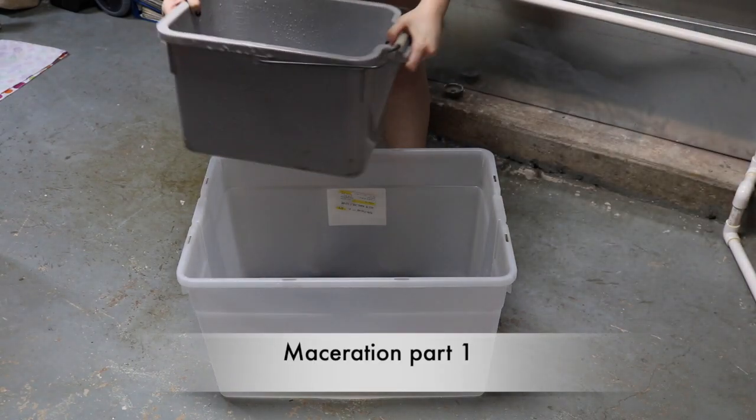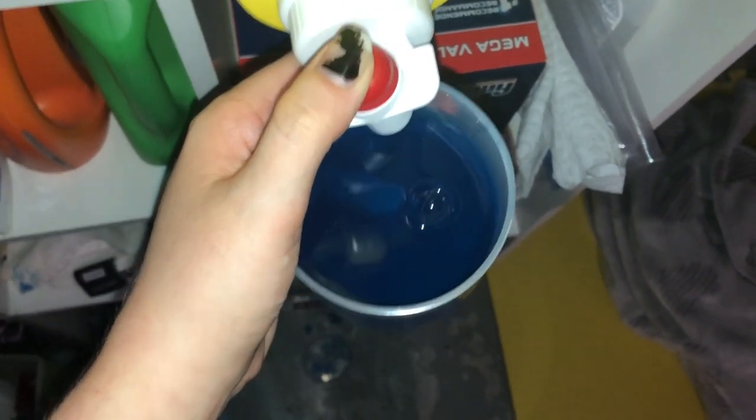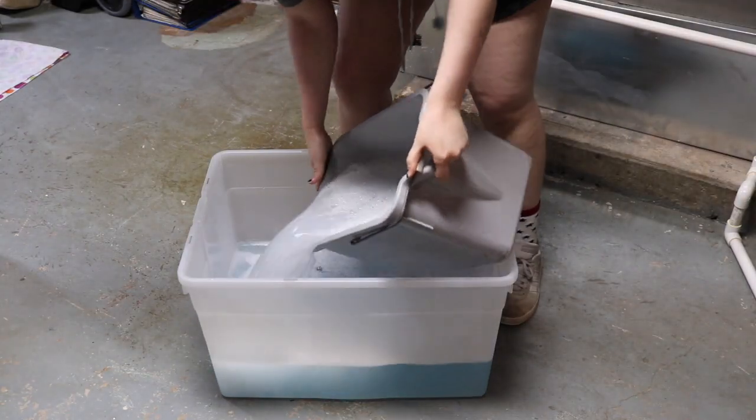Today I will be teaching you how to bleach bones. First you need a plastic container big enough to fit all of your bones inside. To start the maceration, fill it with water and laundry detergent. The laundry detergent will help to degrease the skull and clean it up a little bit before you start removing the tissue.